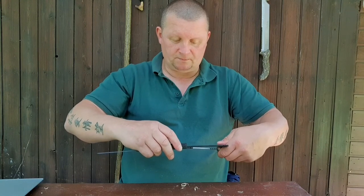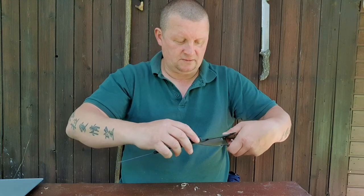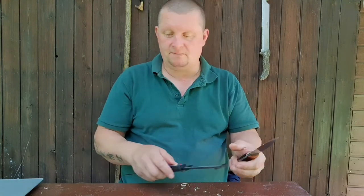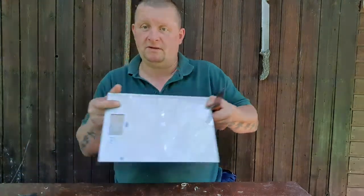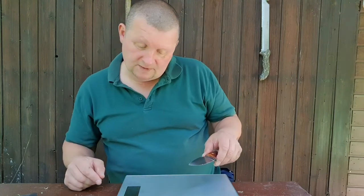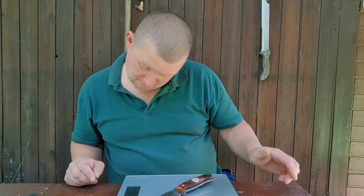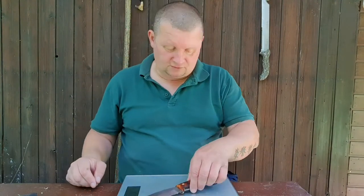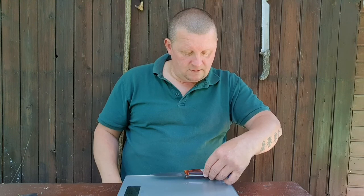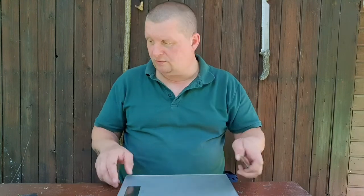The blade length is 10 centimeters, usable cutting edge 94.9 millimeters, overall length 22 centimeters, handle 11.5 centimeters. Weight is 168 grams. I'm from Germany, so I use metric, not imperial.